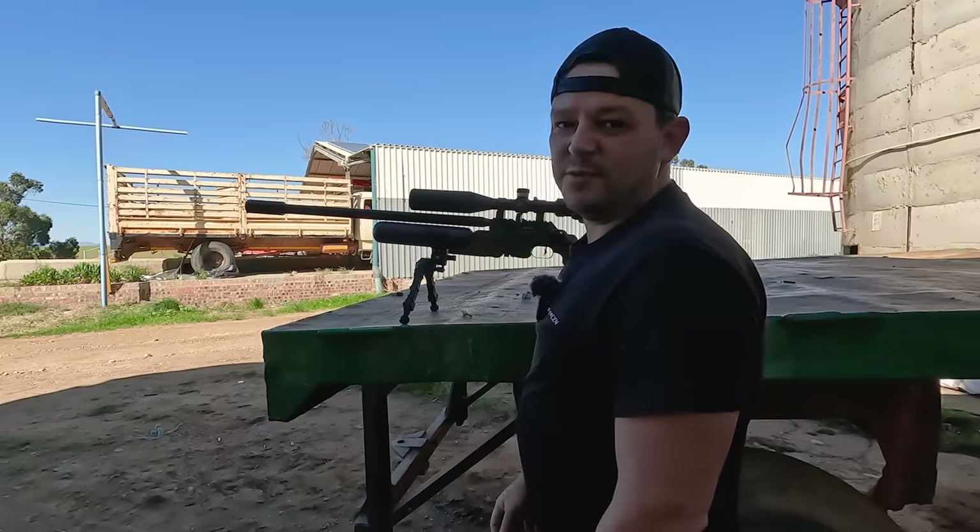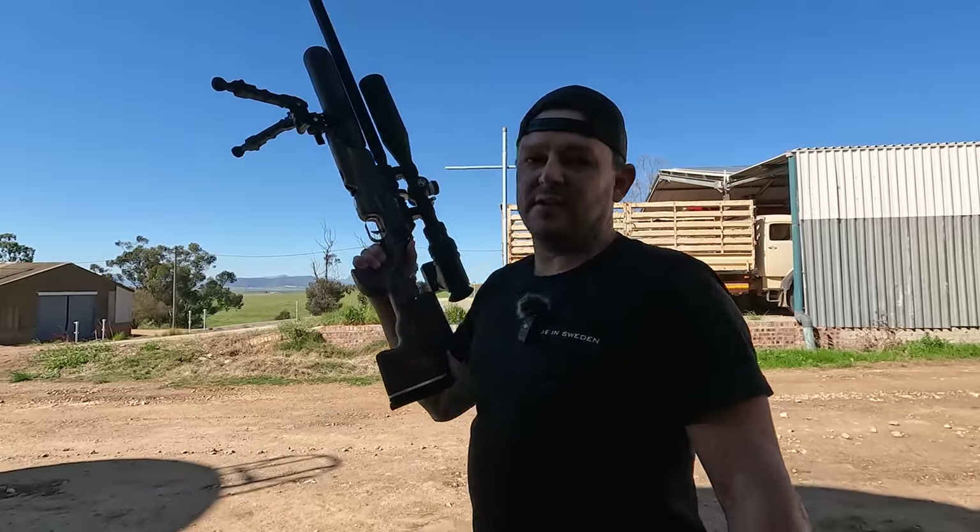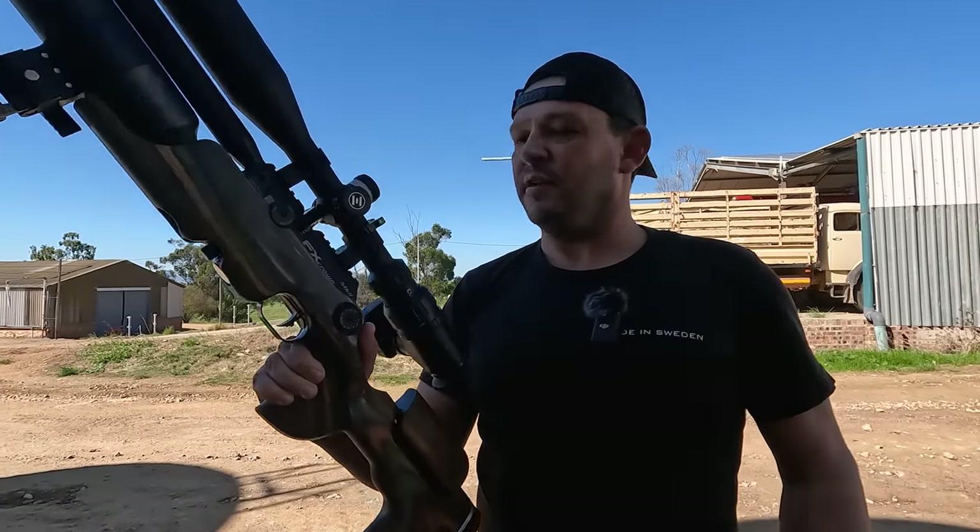So nice to shoot the 26 grains again because the knockdown power is incredible. Okay, now it's time for Maggie again, so I'm going to hand the gun over to her and take the camera.